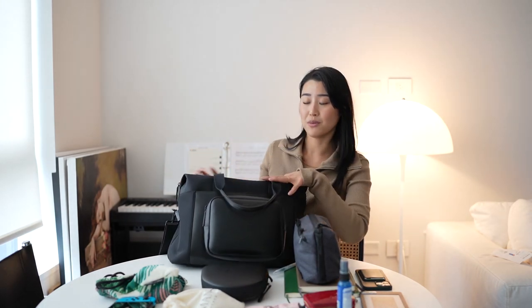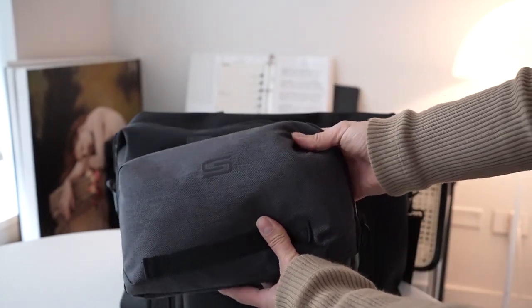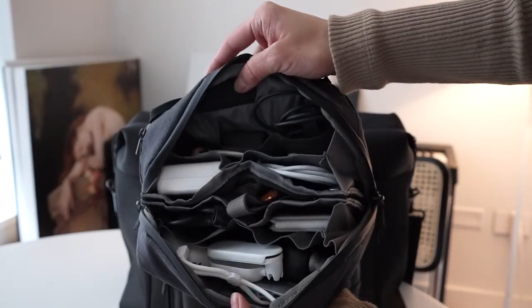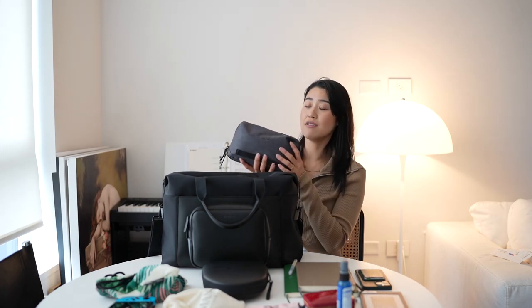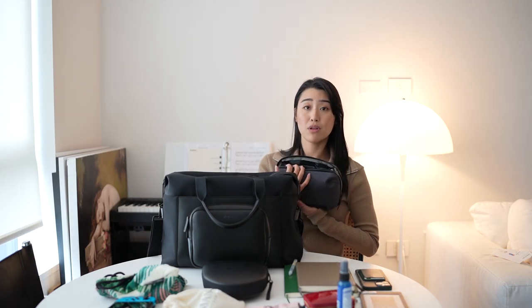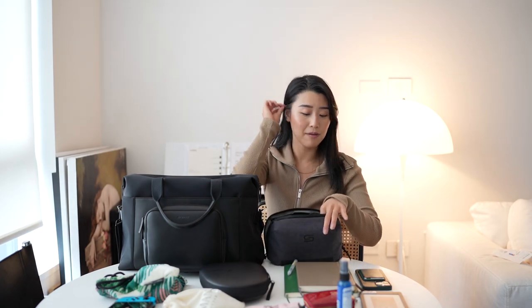Next thing I have is my tech pouch. I don't remember the brand name but I will include the brand as well as the link to this specific tech pouch in the description box below. This thing is amazing — look at how much stuff fits in here. It doesn't really look like it's going to zip when you open it, but it always does and it kind of compresses everything down. This thing weighs more than my MacBook, it's crazy, but I do try to slim this down and just bring the essentials. Sometimes I'll put some of these electronics into my check-in luggage if I'm bringing one.